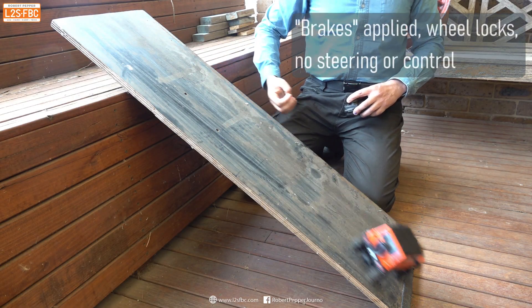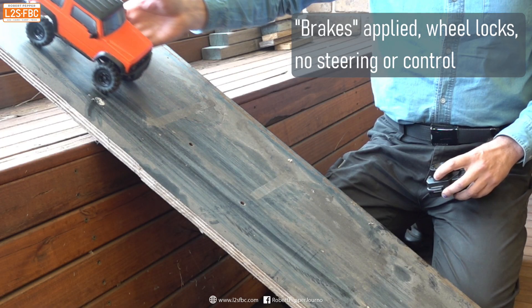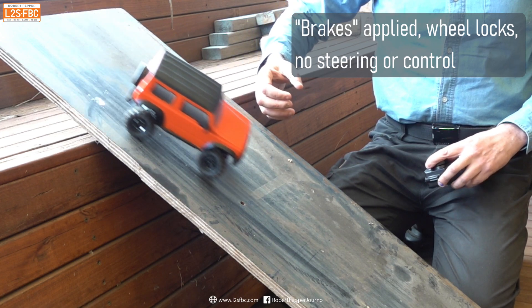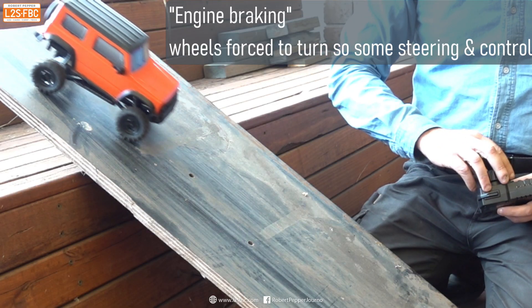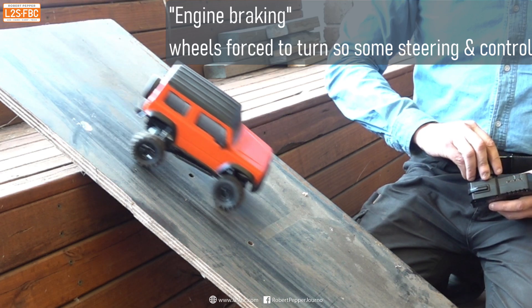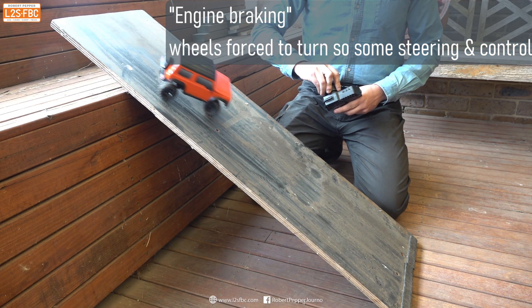Now I'm going to bring the model down the hill and turn the steering wheel, and you can see it makes no difference — the model's sliding with brakes locked. I turn that wheel and the car simply doesn't recover because the front wheels cannot grip at all. But if we only have those front wheels actually rotating — even if it's not as fast as the car is going downhill — you can see the car comes right and we're good to go.